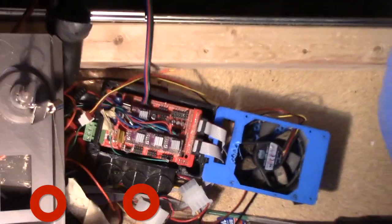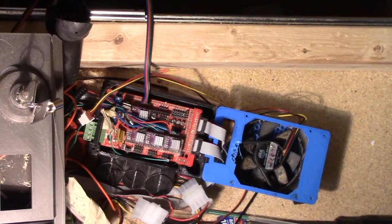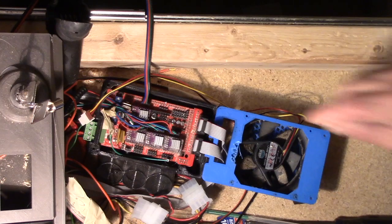If your system came from Vicious1, it's probably already got the drivers in place. You want to put the little heat sinks on top of the driver chip in the middle, being careful not to short anything else on the board. These little driver boards just plug in via strips of connectors. The little potentiometer points toward the power supply side — where the power comes in — so get them in the right orientation. Even the one in back has the pot pointing toward the power.